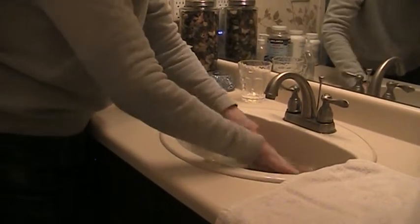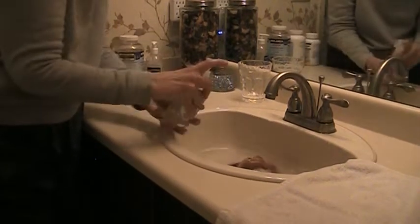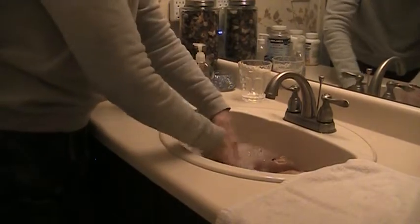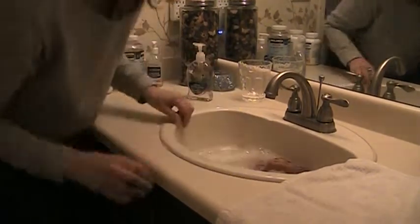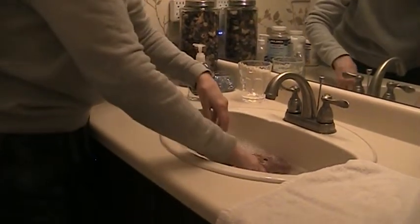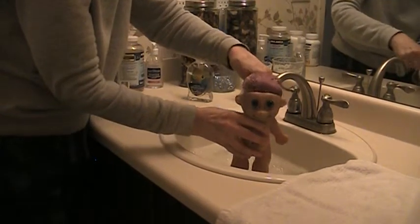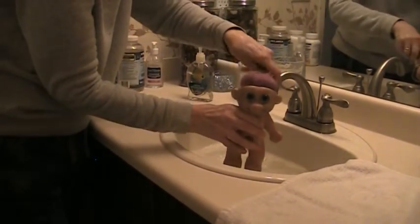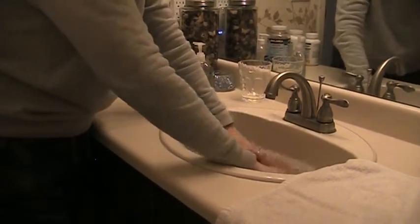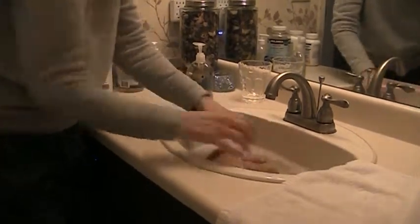He smells musty — he's been stored somewhere, probably a little bit damp. I'm swirling him around. He's very soggy. His hair does look like it's in good shape though, and his body is fine. Not any marks. It's actually in pretty good shape. Maybe needs a little bit of scrub.